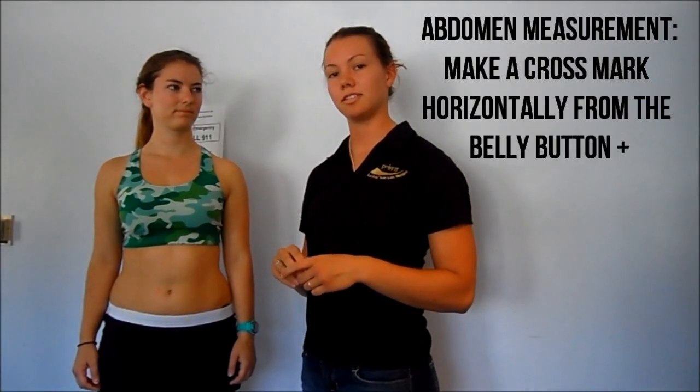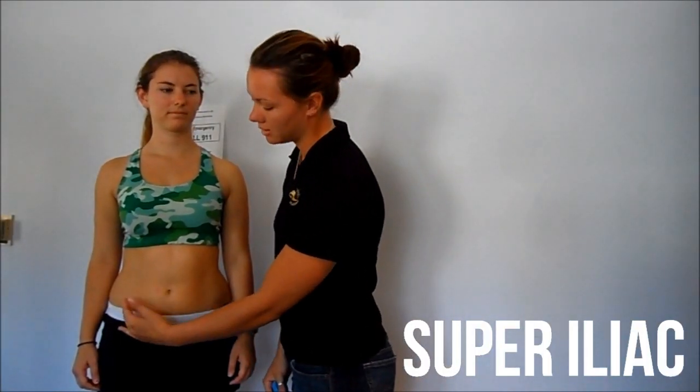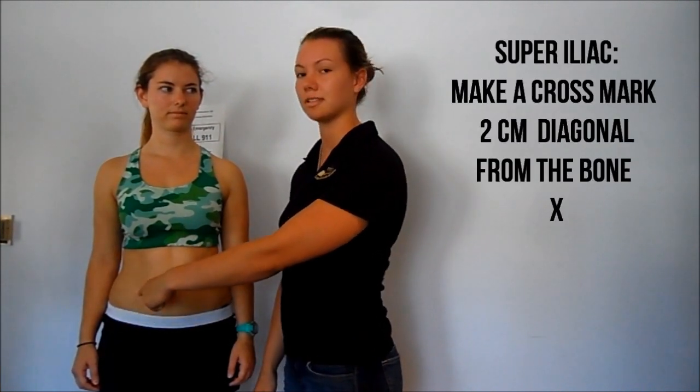The last site of testing is the suprailiac. You'll find the natural line of the iliac bone and go just superior to that and make a line in the direction of the bone, so it's a diagonal test.